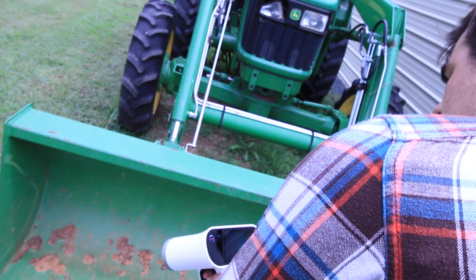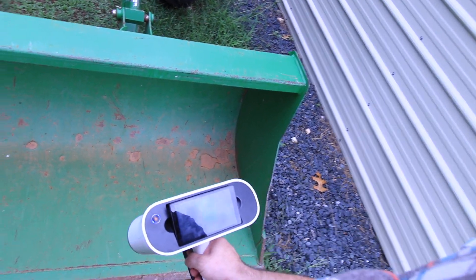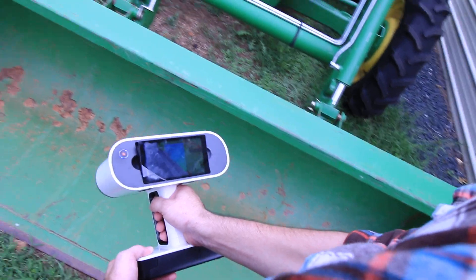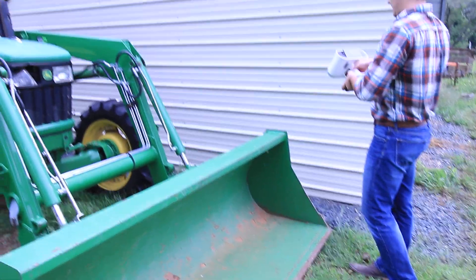I'll get that inner wall and work my way down this curve. I'll just get a little bit more of the top, and that should be everything that we need.